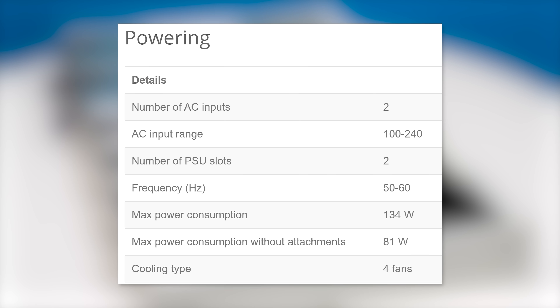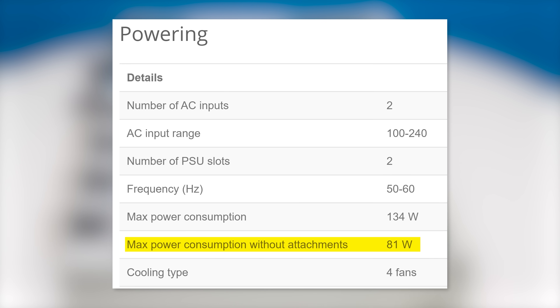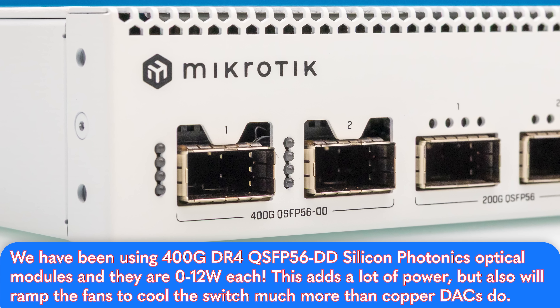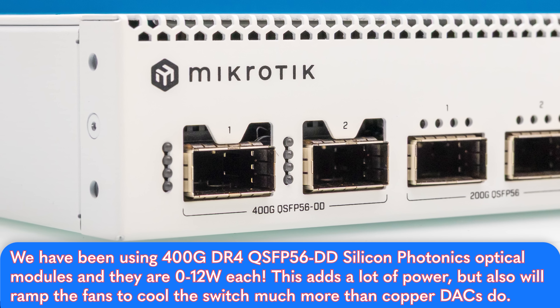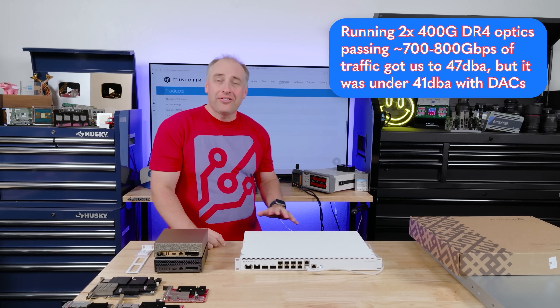MikroTik specs 81 watts as the maximum with nothing plugged in, but 134 watts if you have all the optics installed. 400 gig optics do use more power than, say, a decent SFP28 100 gig optic — that's just the reality of higher-speed optics and it's just life.